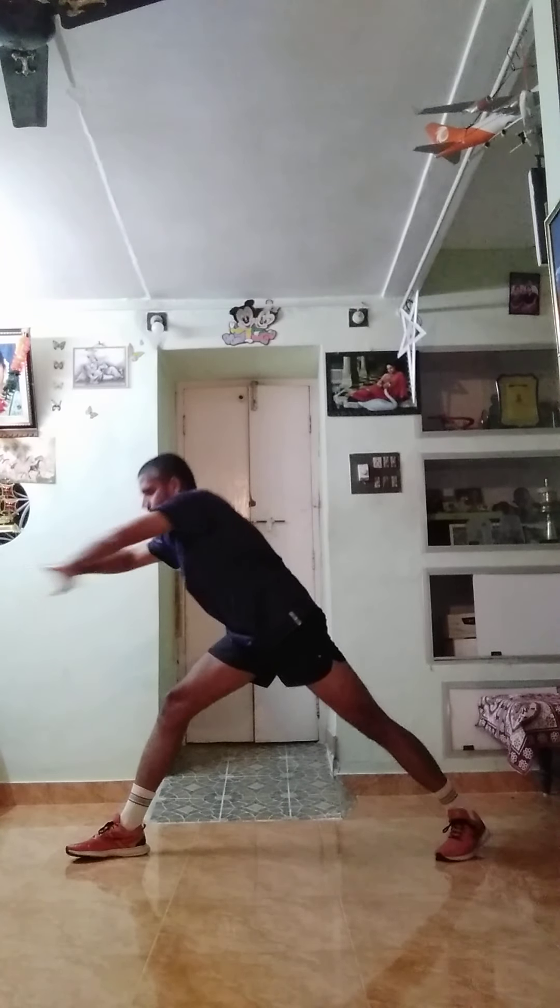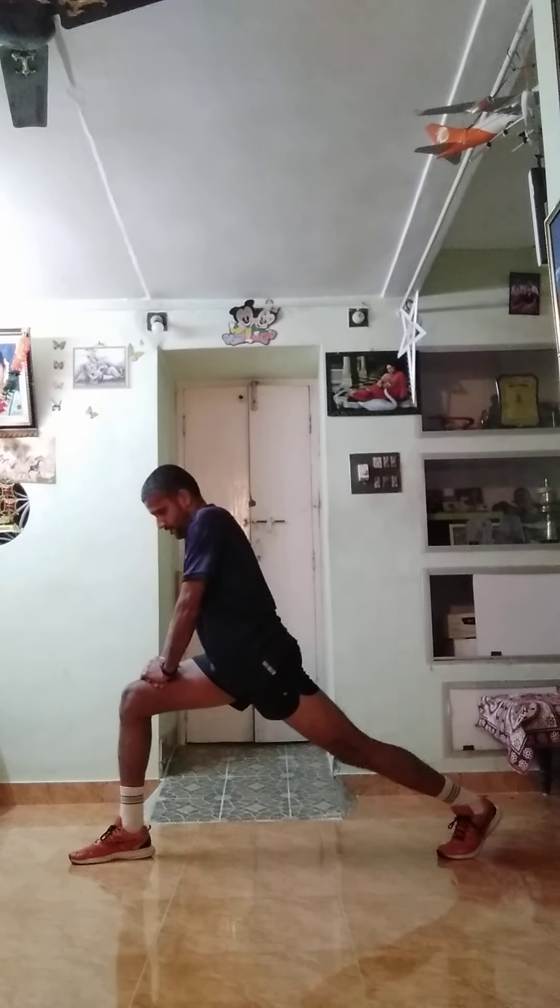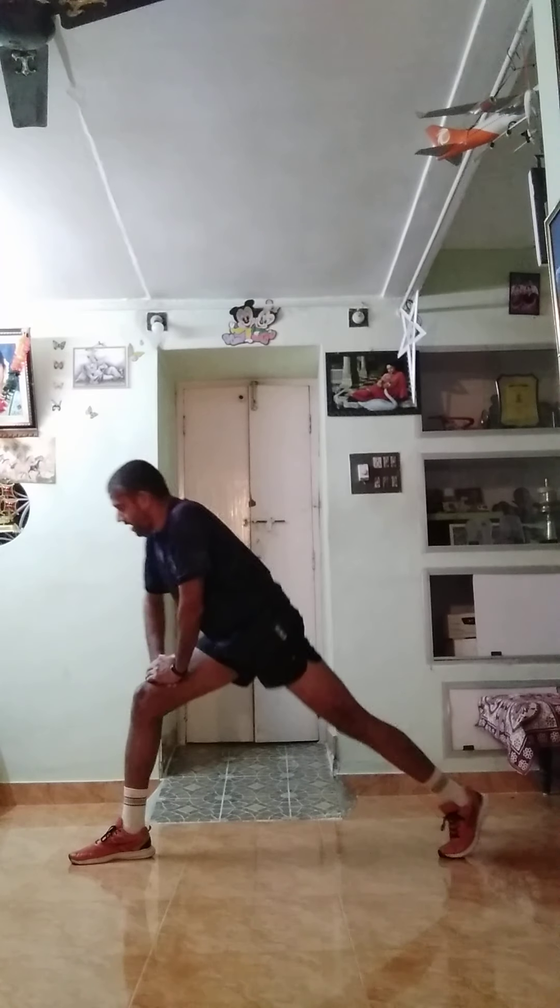Keep your legs wide, very good. Bend and stretch forward, up. One more time, stretch, up. This side, stretch, up. This side, stretch, top. That's already, knees deep, stretch, up.